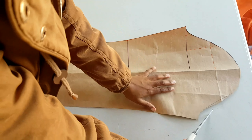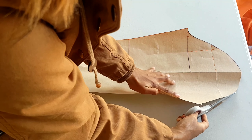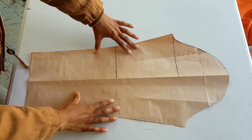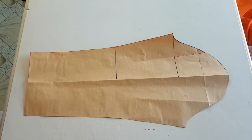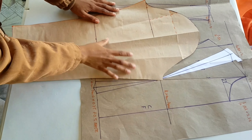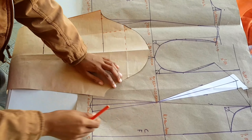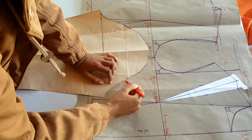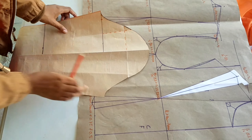We go ahead and cut that piece out because we don't need it for the front. This is our finished sleeve, and it will fit our pattern. Just remember this is the front and this is the back — you can even notch it if you want. Measure from here upwards, and whatever you measured on this side, transfer that measurement over to the other side.